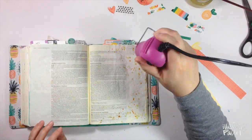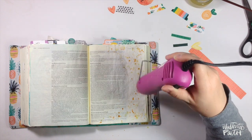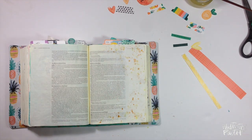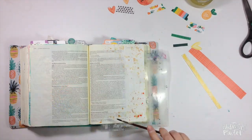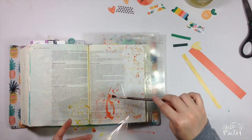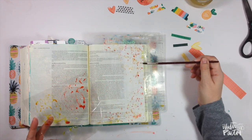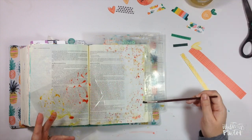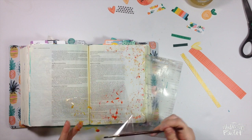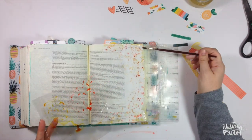The Distress inks react with water, so every time the pigment gets wet it's going to reactivate. I'm drying it in between applications so I don't get a weird muddy color. Then I'm going with the paintbrush and painting some of the orange and yellow color along the edge of the page to get a little more color down. I'm just making this up as I go — I really wasn't sure what I was going to do when I sat down. This is honestly what my typical Bible journaling sessions look like.